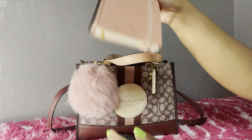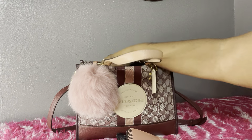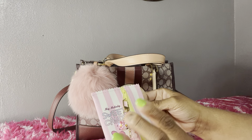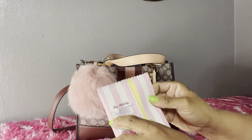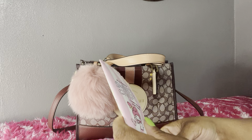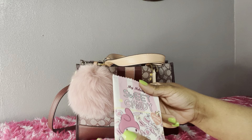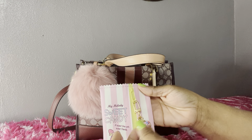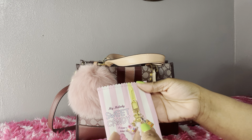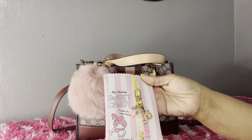Next I have my planner in here. I have my My Melody sweet candy pouch, and in it I have some gum and some little fruit chews. I also just added this little charm — it has a little gumball cup with a straw and some little gummy bears. I thought that was so pretty.